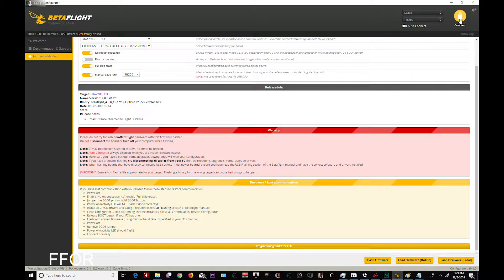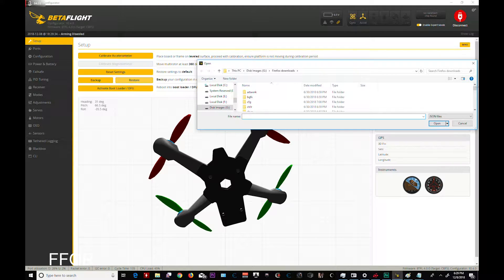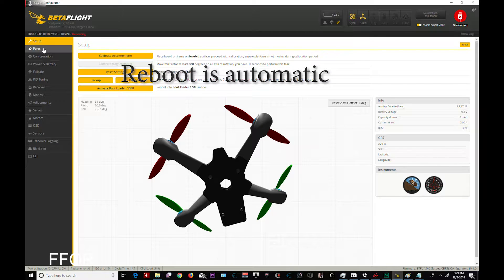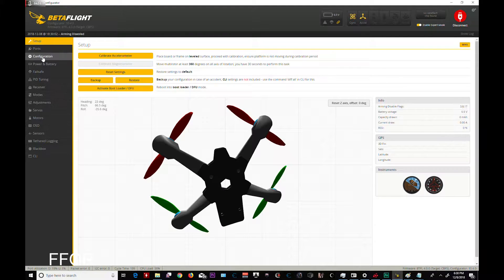I have a flashing light on my CrazyBee — unplug, replug. COM9 connect. Multi-Wii, Betaflight 4.0. Arming disabled. Now we're going to do Restore and check my JSON. I did two backups, one was earlier. Here's hoping that worked — rebooting successful. Open again. Now we just have to walk through everything and make sure we have good stuff.